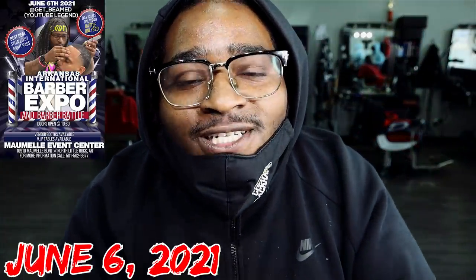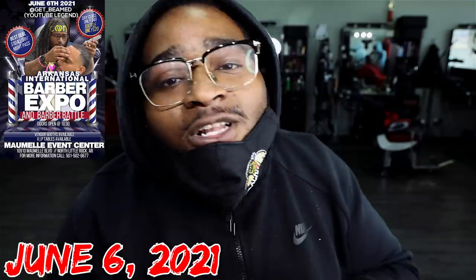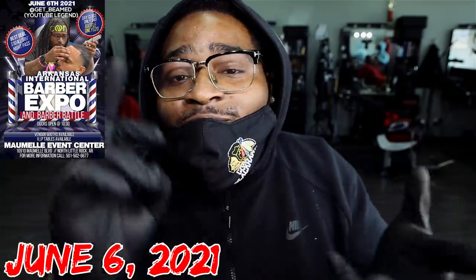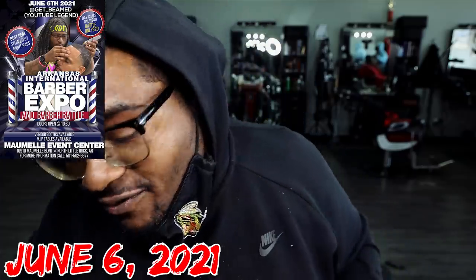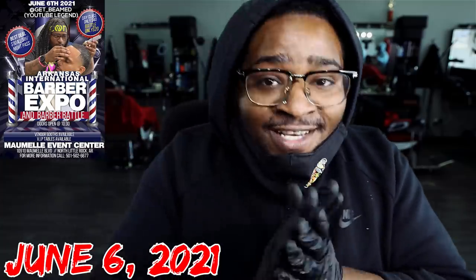Yo, YouTube. June 6th, the Arkansas International Barber Expo is going down. I know it's going to be educators in there like Clipper Queen, Buff the Barber, my boy OG Walker — it's going to be a lot of people in that building. I need y'all to focus in and get y'all tickets now. I'm gonna drop the link to the tickets below in the description. Hit the link, get y'all tickets. We in the building — the Arkansas International Barber Expo, June 6th. Let's get ready, it's going down.